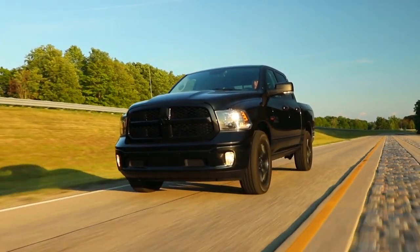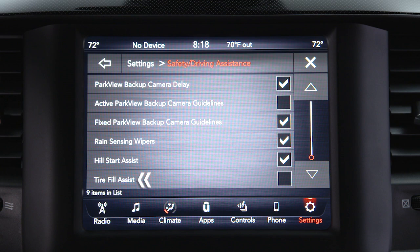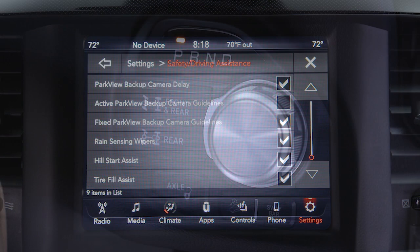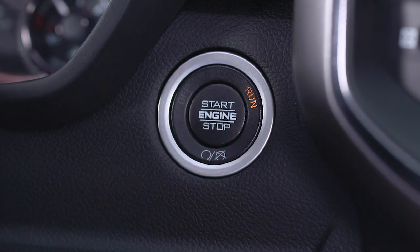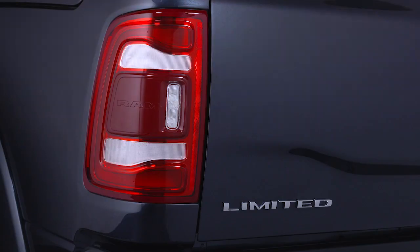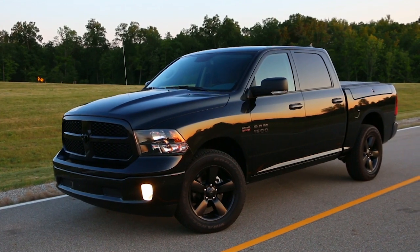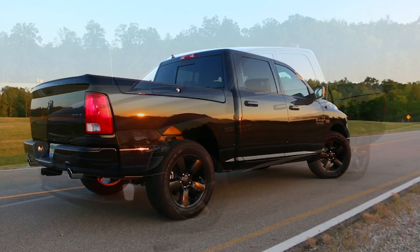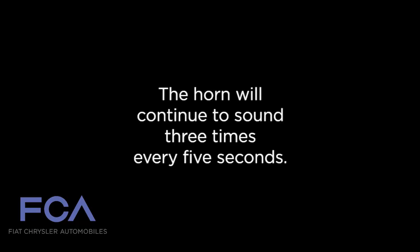If equipped, the tire fill alert provides an auditory notification when the recommended tire pressure is reached. To use TFA, check that it's enabled in the Uconnect system, make sure the vehicle is in park, and then place the ignition in run mode. Once a change in tire pressure is detected, the hazard warning lights will turn on to indicate it has entered TFA mode. The horn will sound once when the recommended pressure is reached. If you exceed the recommended pressure by 10 percent while inflating or deflating a tire, the horn will continue to sound three times every five seconds.